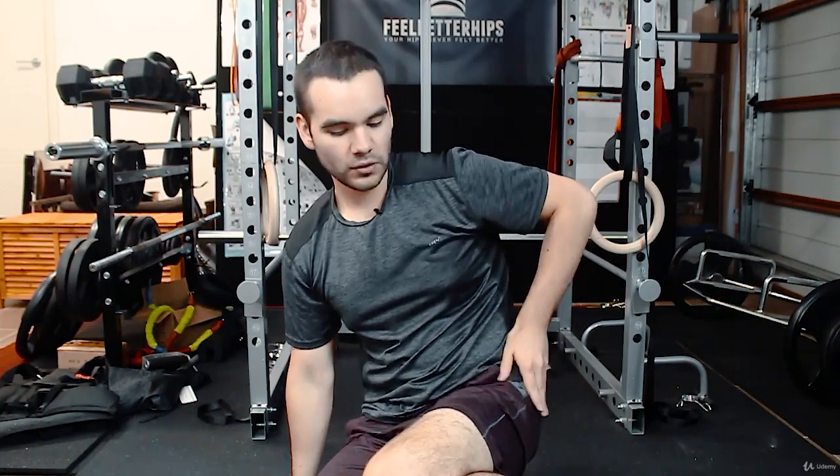Relax the IT band — which is this side here — not all the way, just the upper parts. If you must, you can go lower, but it's debatable. Use something like a massage ball and relax for a good 30 seconds around this part here. Try different gluteal stretches as well.